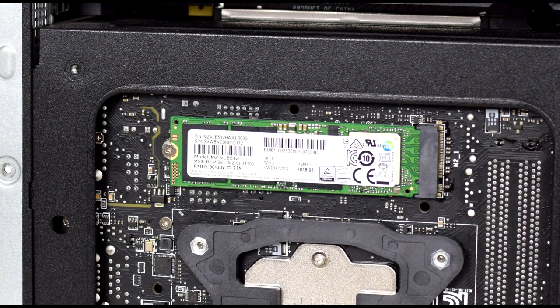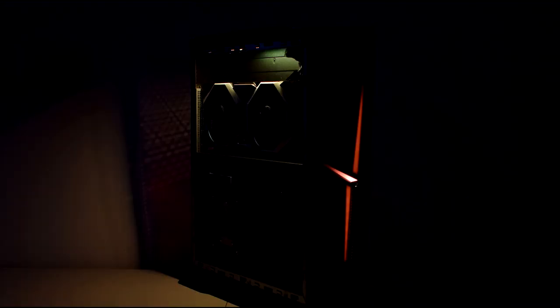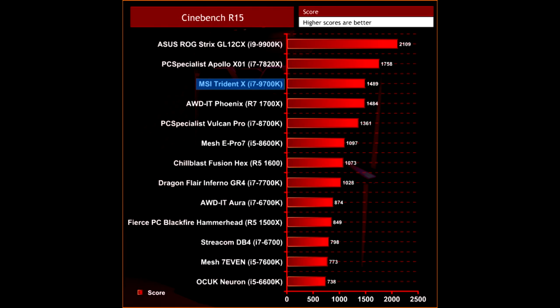For me, this machine ticks all the boxes: it is good looking, very compact, and fast, while it also runs cool and quiet. If I were to nitpick — it is a strange decision to have the tempered glass panel mounted to the right-hand side of the case, and I would have preferred the RAM to have some kind of heat spreader instead of the plain green PCB DIMMs used here, though that is very minor as the RAM is all but obscured by the CPU cooler.